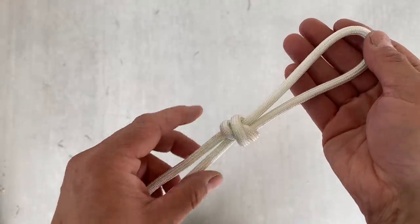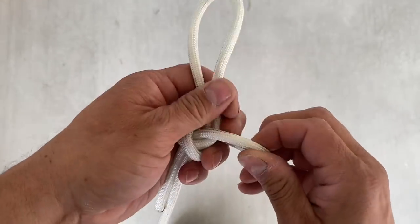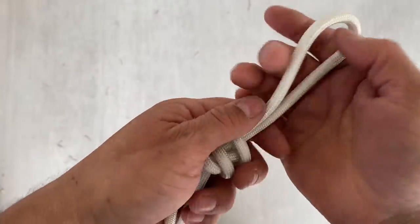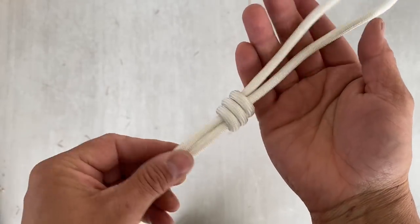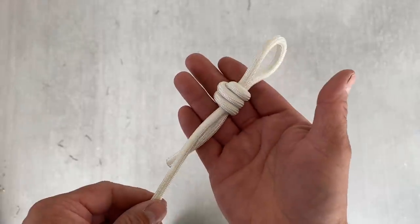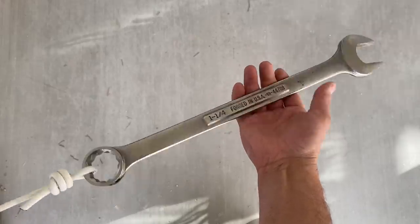If you want to reinforce that, you can do the same thing again — pull this up, give it a clockwise turn, feed that loop through, and look how nice that looks. This is often used in tool safety. For example, if you're climbing up wind towers like my brother-in-law, this might help keep your wrench from falling onto someone's head.